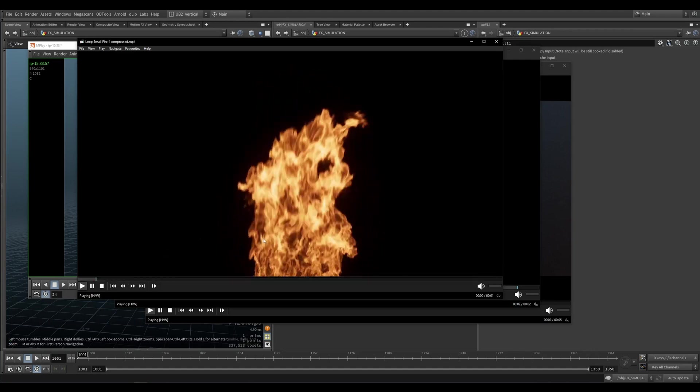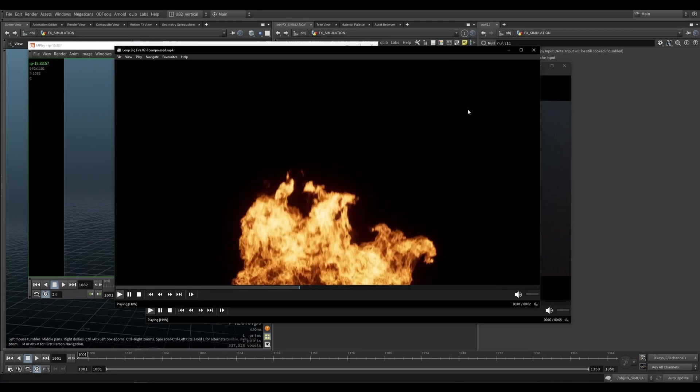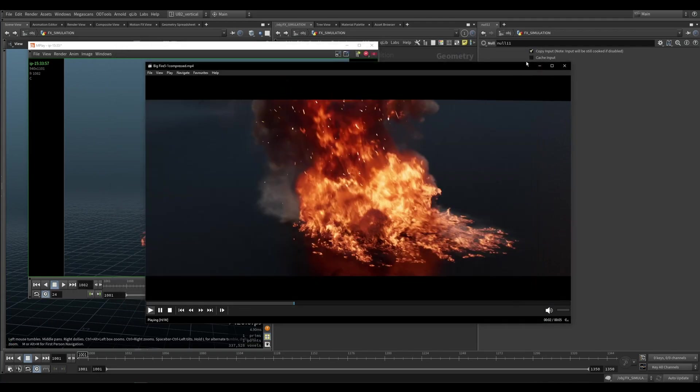All right, let's look at fire. These are renders that I've made — they look pretty cool, and by the way, these are looping. I will show you a sneak peek at a new full tutorial that we're going to be doing soon.